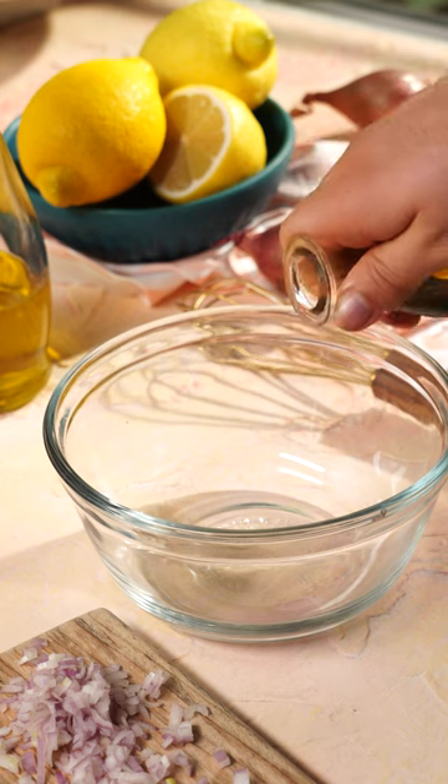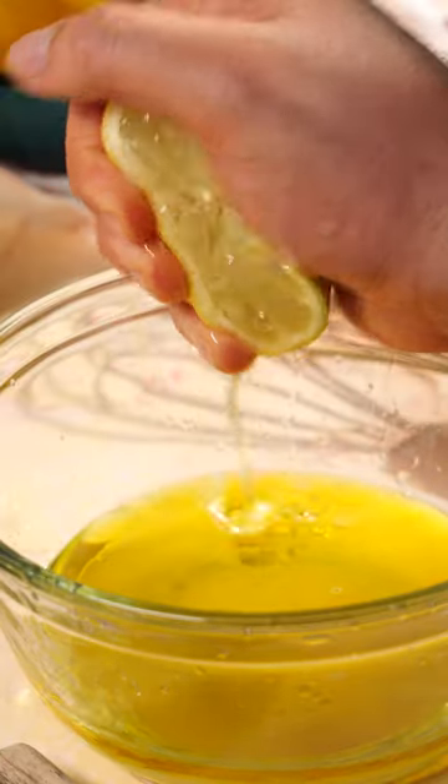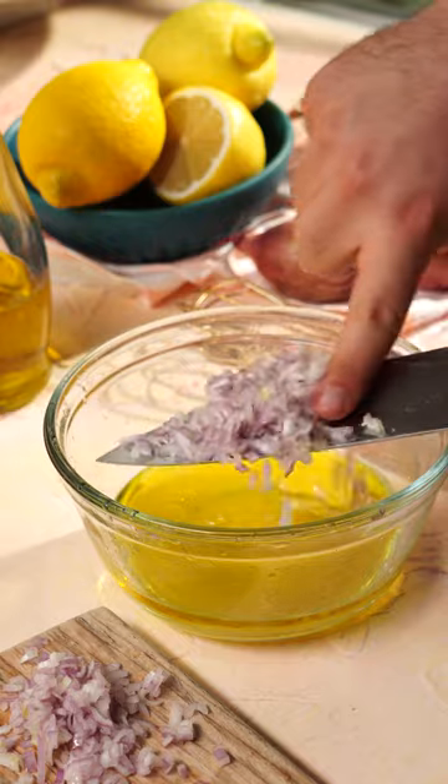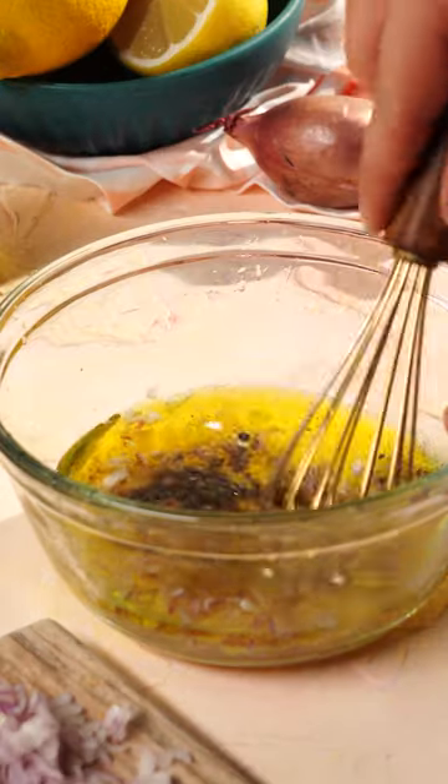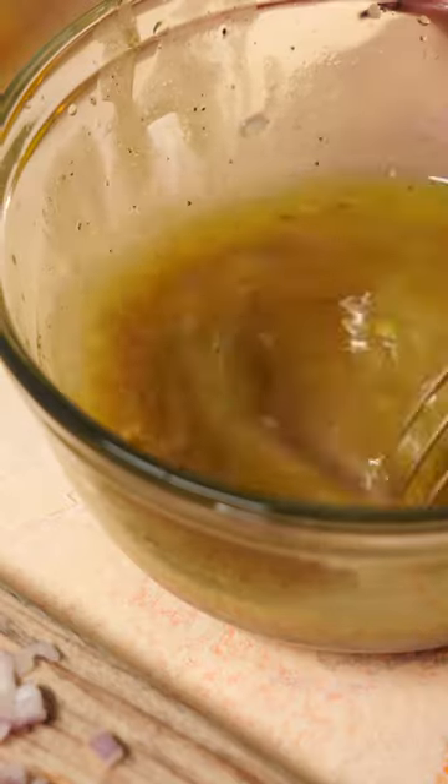Then to a medium bowl, you're gonna add about six tablespoons of extra virgin olive oil, about three tablespoons of some freshly squeezed lemon juice, your shallots, then some salt and pepper. Whisk it all together until emulsified. Don't forget to drizzle in some fresh honey to help counteract the tartness and acidity of the lemon.